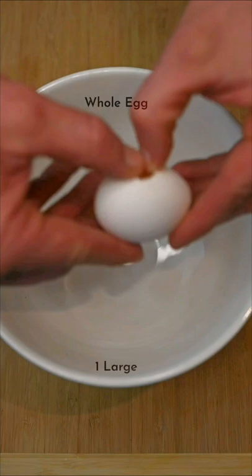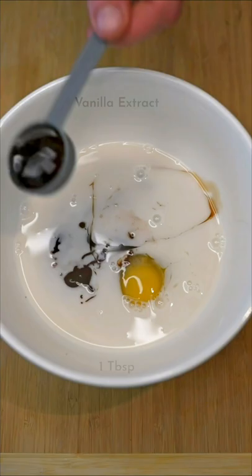Stir it until it's fully mixed. Then, in a separate bowl, mix together one egg, almond milk, zero sugar chocolate syrup, sugar-free maple syrup, vanilla extract, and melted butter.